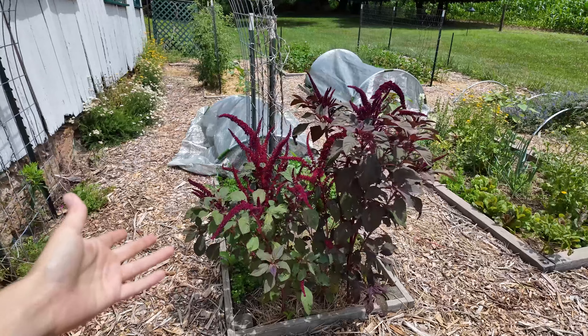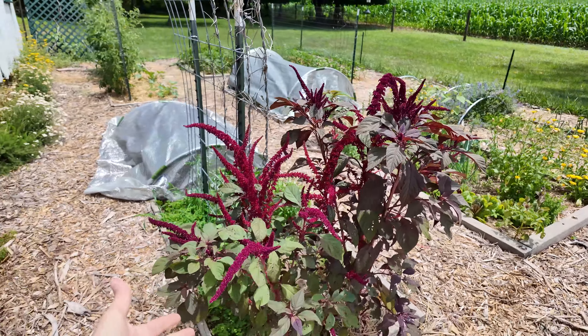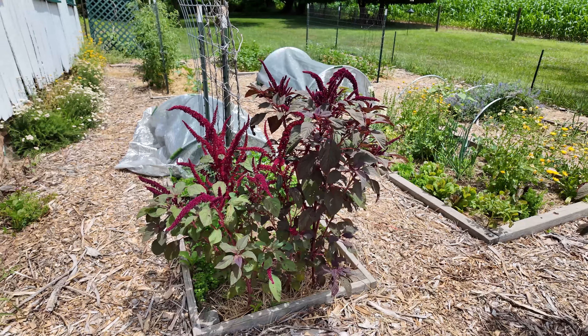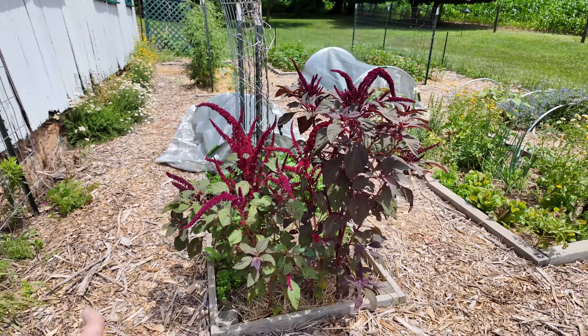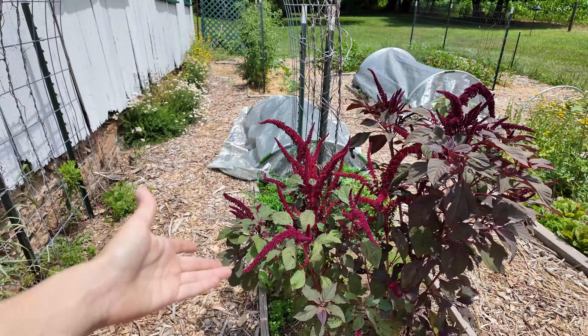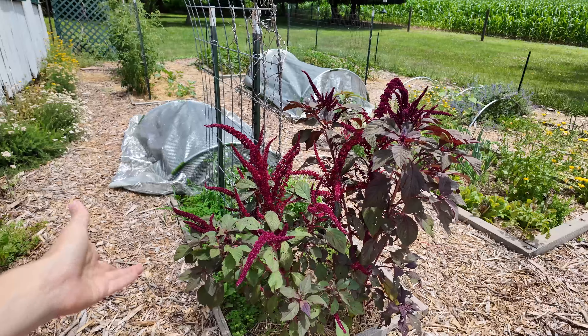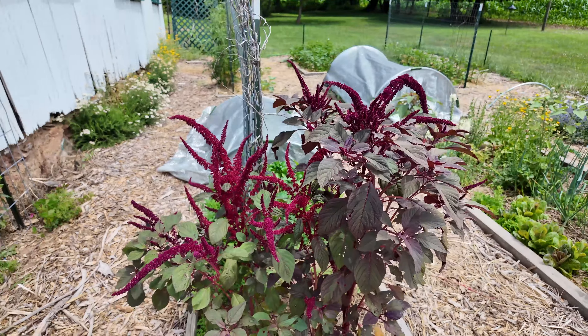We'll start off our tour with this beautiful amaranth. This is our first time growing amaranth — I kind of grew it as an ornamental initially, but now that it's growing I think I want to use it for grain. This is something that is semi-new to me as a gardener; I had heard about it probably two years ago but had never planted it before this year.